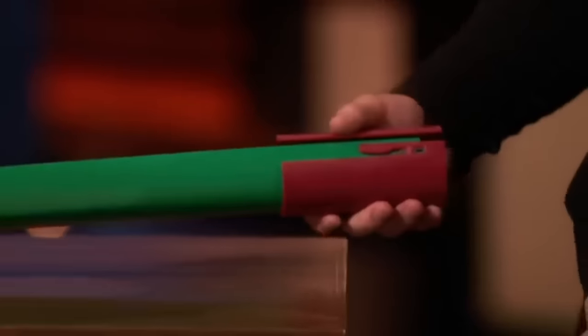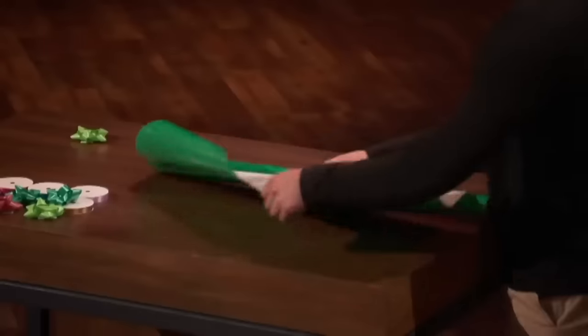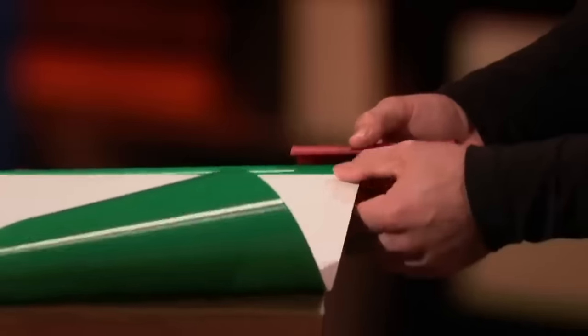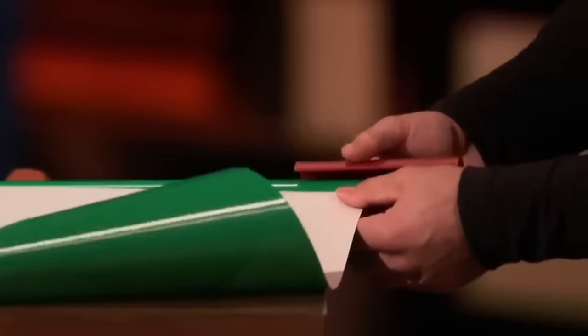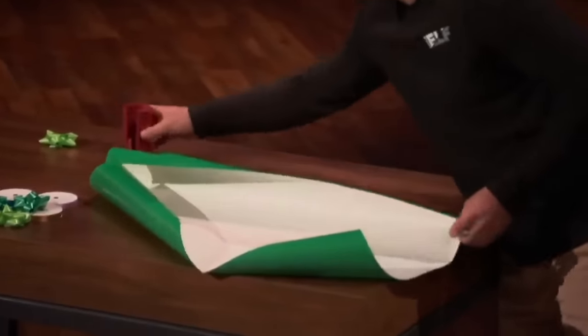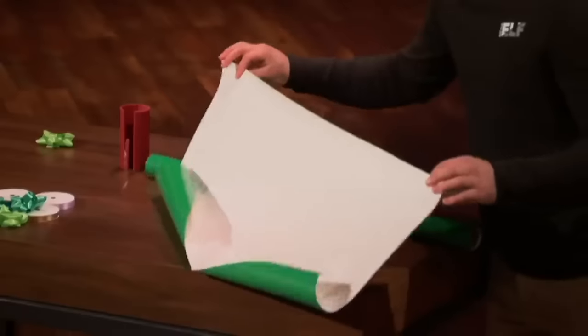In just a few seconds, you can cut straight and feel great. Just measure the paper to your desired length, slide the Little Elf back so the sheet of paper drops into the blade-embedded slot, and then with ease, push the Little Elf forward — getting a smooth, clean, and extremely satisfying cut every single time. So, Sharks, I know you could all use the Little Elf this holiday season. Who's ready to join me to get wrapped up in a cutting-edge investment?